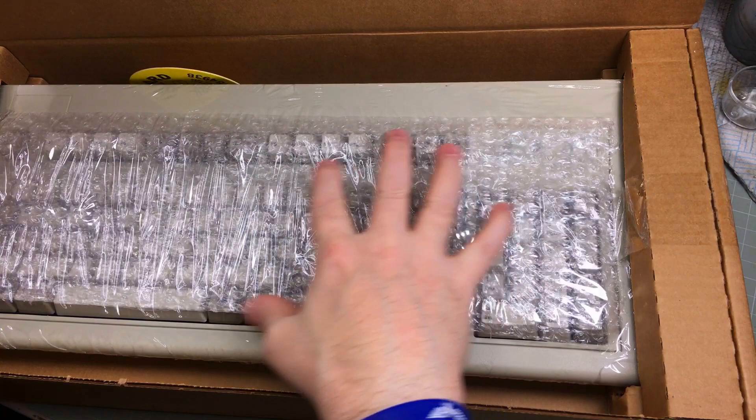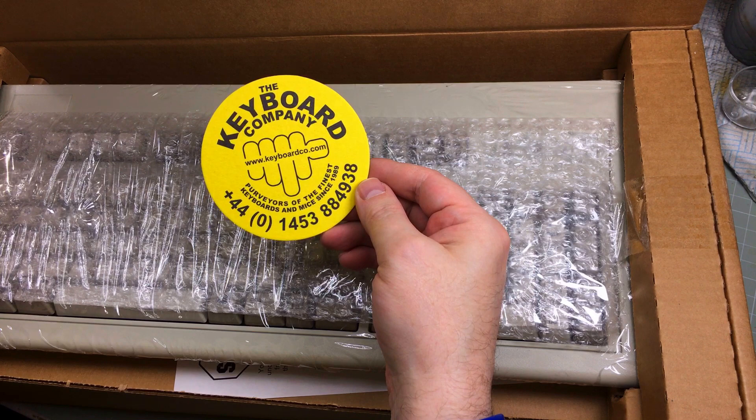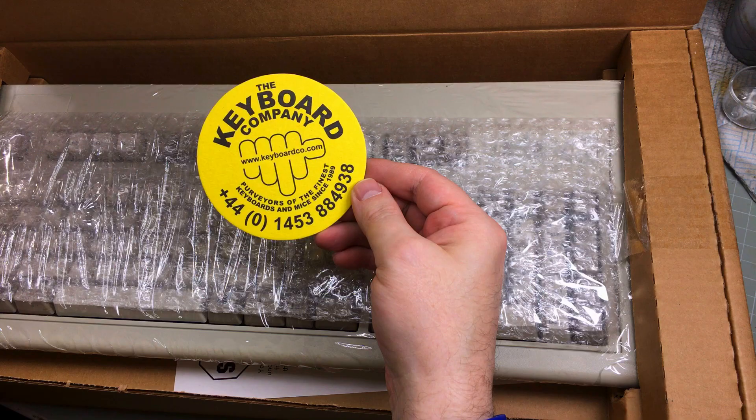I'll get it out of the shrink wrap. Bit of a free plug — Keyboard Company, www.keyboardco.com. Purveyors of the finest keyboards and mice since 1989. 01453 884938. Excellent, nice little placement.